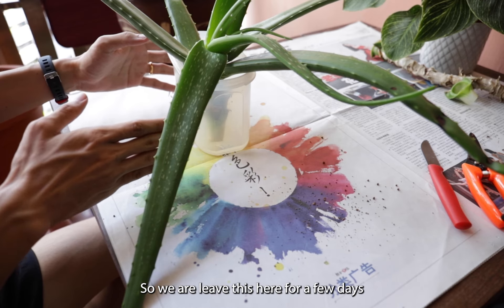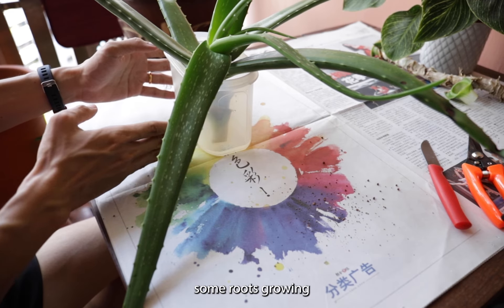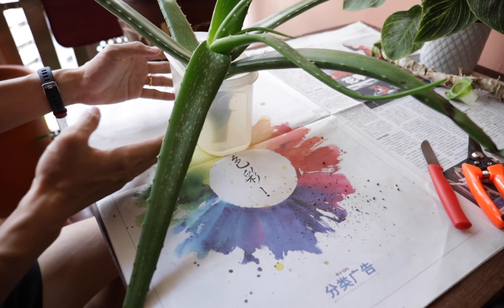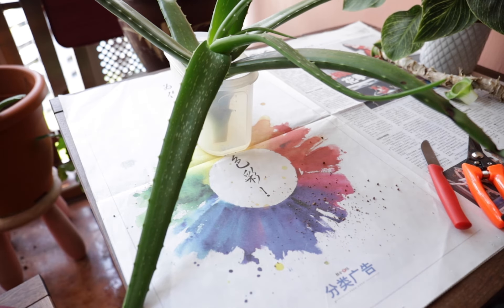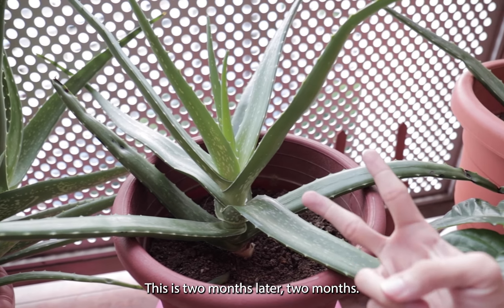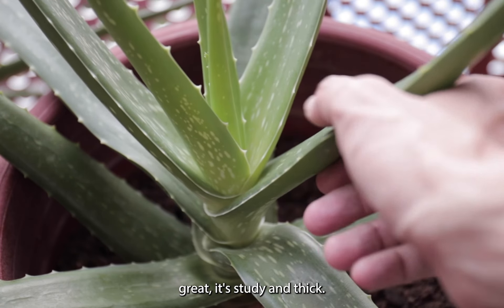We will leave this here for a few days until you see some roots grown and the stems start to harden and become water resistant. Hi guys, this is two months later — two months! And the aloe vera is going great. It's sturdy and thick.